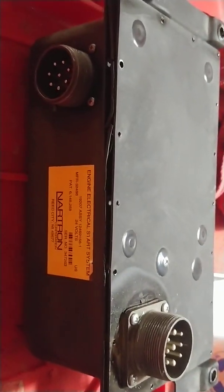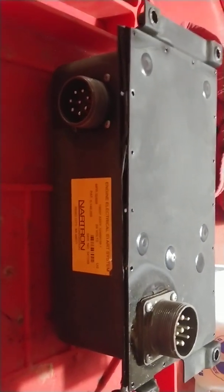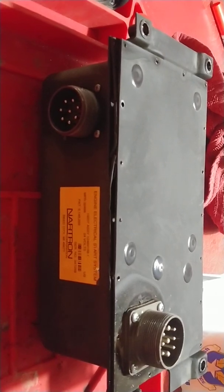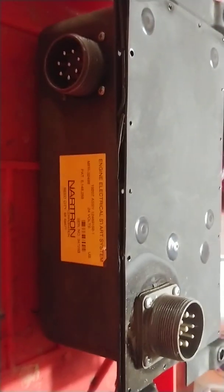You probably want to start by washing the thing off, or at least wiping it off. This one was covered in dirt from years of being up under that dash. I wouldn't get water all inside these plugs, so I'd just wipe it off or something like that.